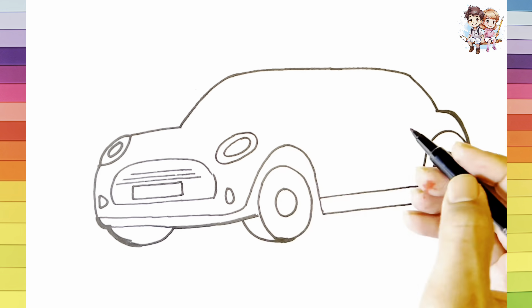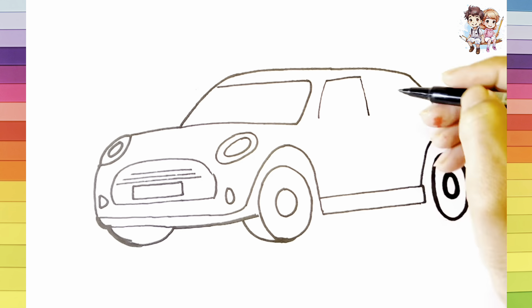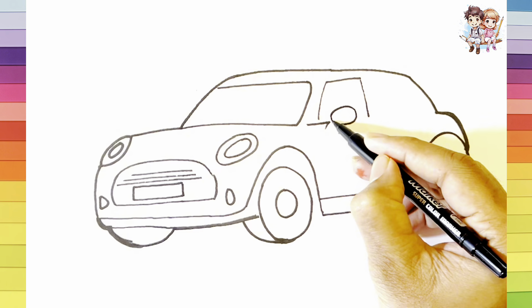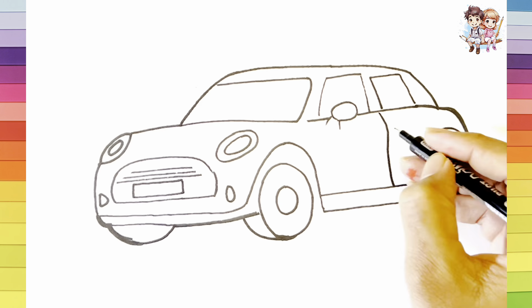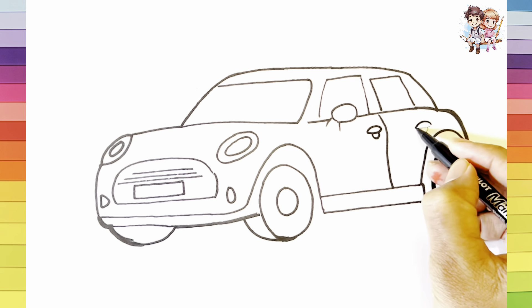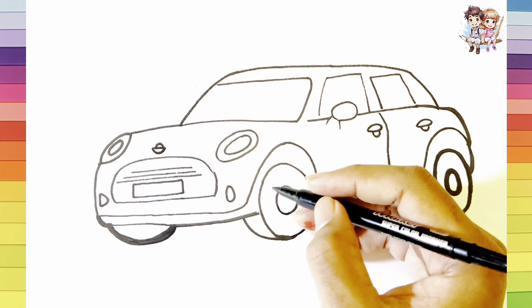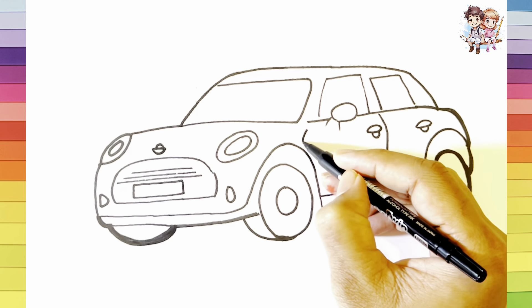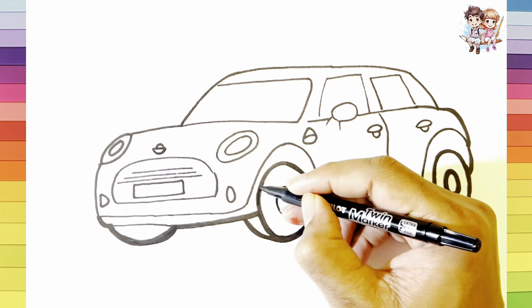Here we add some details, like headlights, rectangular windows, door, and side light.